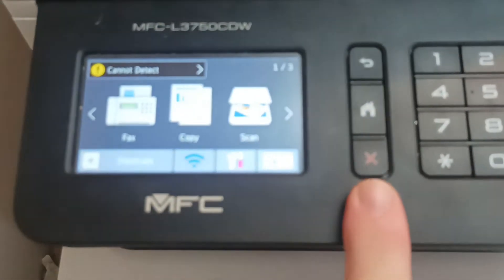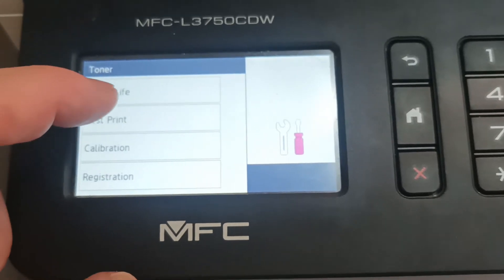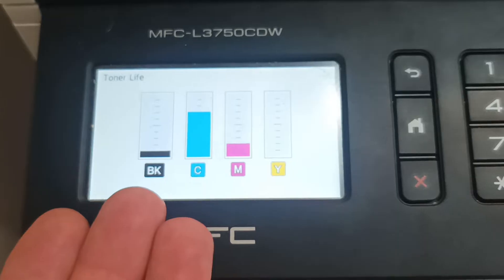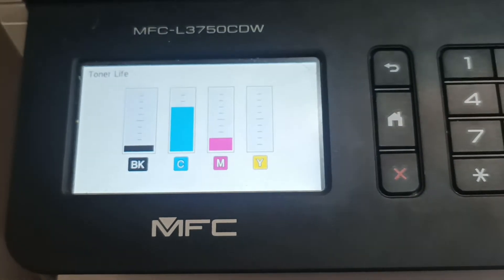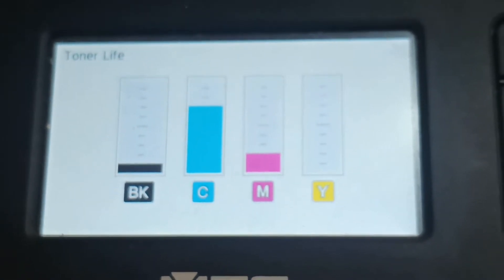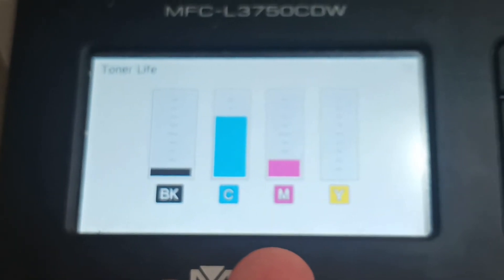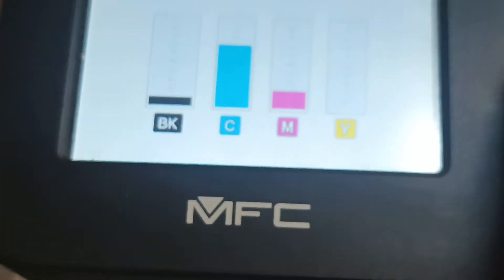If you hit the stop button and click on ink levels, then hit toner life, the indication presented to the customer is that the yellow cartridge is the one that needs to be changed. However, the machine is lying to the customer deliberately — the machine actually has a problem with the cartridge that has the most toner in it: the blue one.